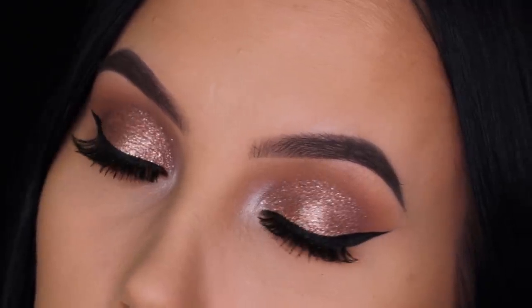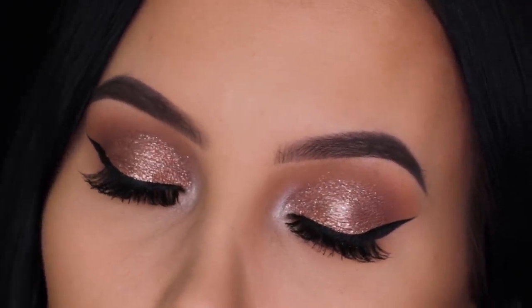Hey guys and welcome to my YouTube channel. If you're here for the first time, my name is Ann. If you've been here already, welcome back. In today's video I'm going to show you how I created this glittery bronzy eye look. I was kind of planning to do a really easy quick look and then go to the city with my boyfriend, but it took me a little bit longer because I took a hundred pictures because I'm feeling my makeup.